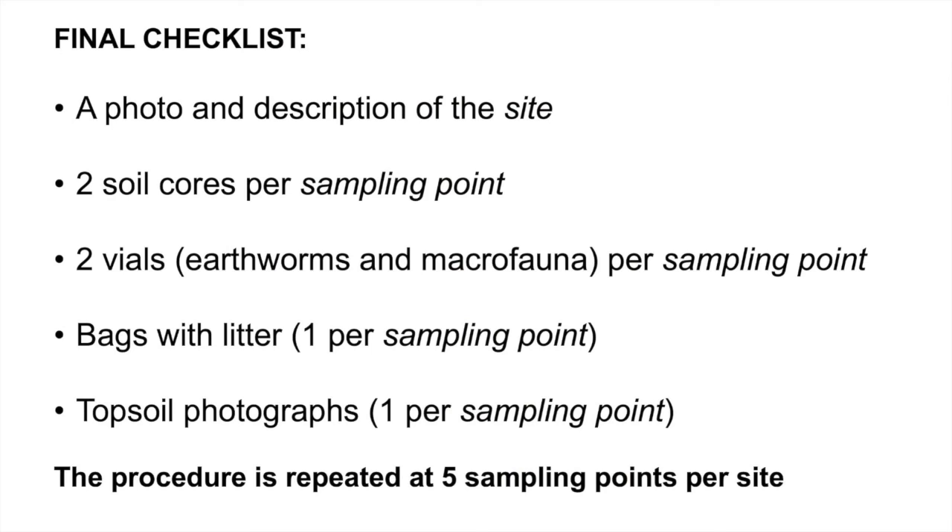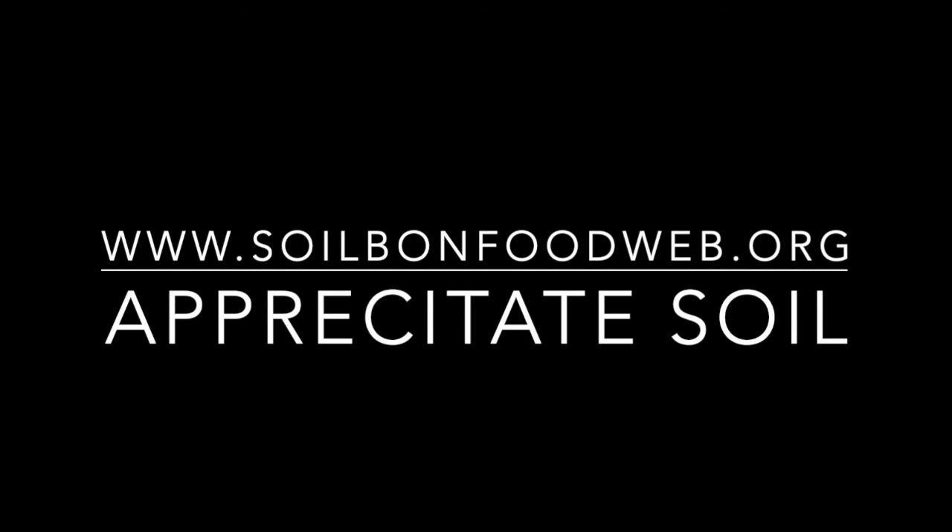At the end, we have a site description and photographs, and from each sampling point we have two soil cores, a vial with earthworms and a vial with other macrofauna, a plastic bag with litter, and a photograph of the topsoil. If you have any questions, contact us.